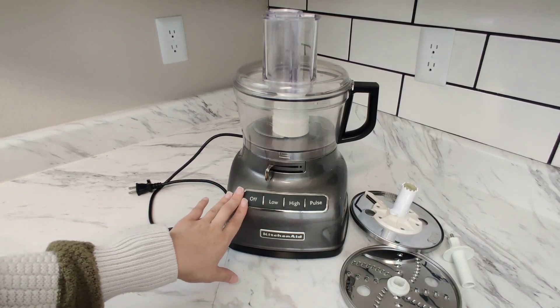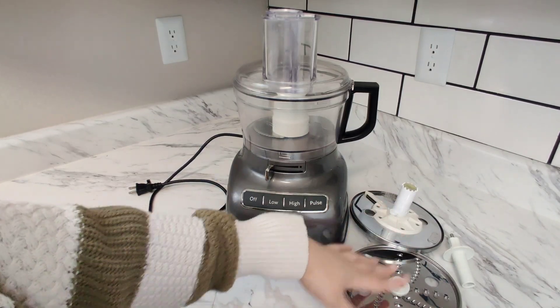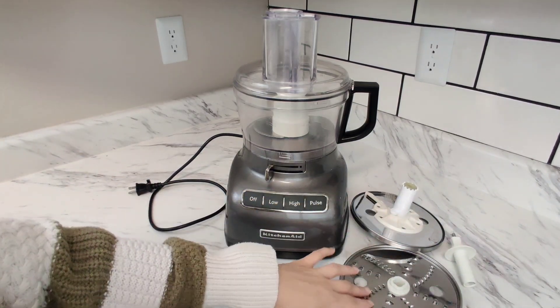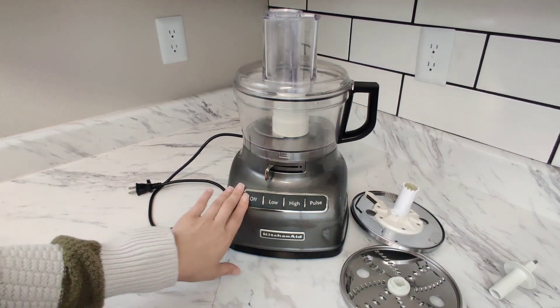I'll do a quick review on this KitchenAid food processor. Mine did come with a grater, a slicer, and this is the attachment for the grater — I'll show you how to install that.